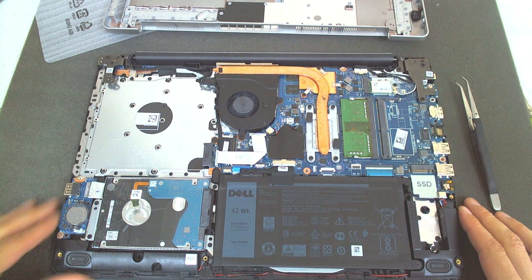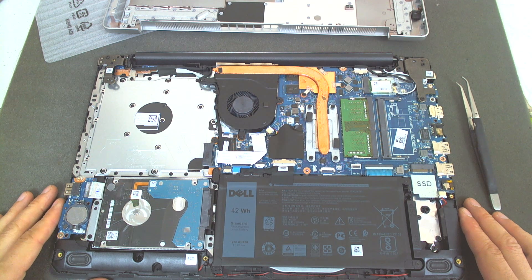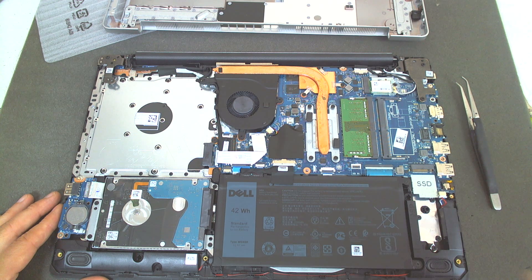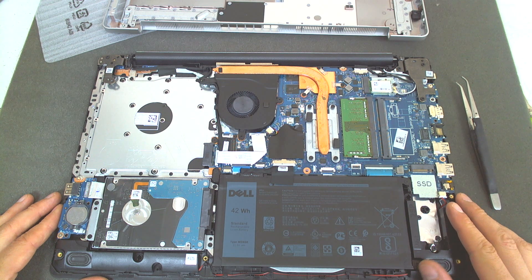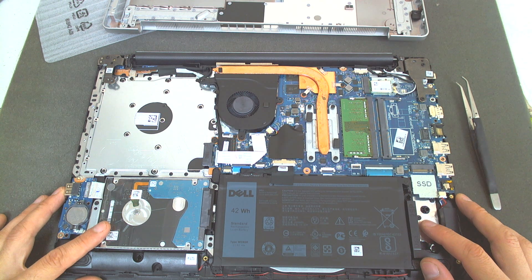Now something about the laptop. According to Dell, the laptop supports class 35 and class 40 SSDs, which means a regular SSD and a PCI Express SSD. I'm gonna leave a link under the video about the full specification of the laptop. It supports up to 256GB of SSD drive and you can install a maximum of 2TB of regular drive, but it has to be limited to 5400RPM.